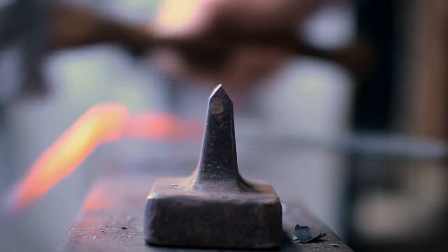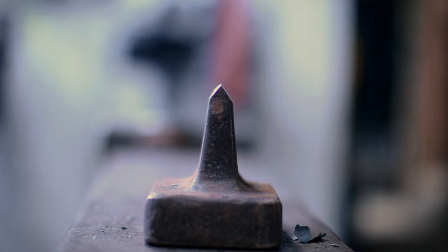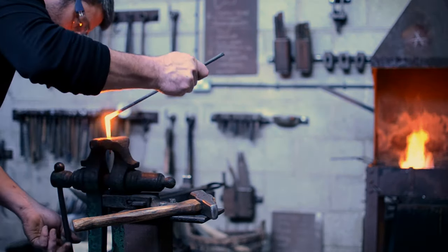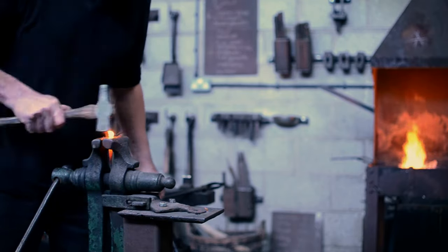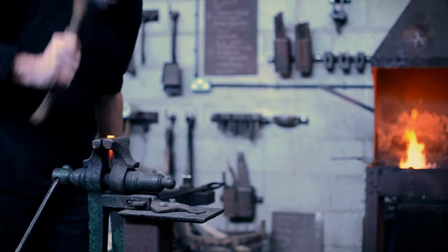If it's not hot enough when it goes to the vise, it's not going to catch and you're not going to get a head on it. If it's too hot, it's going to burn. All these complex little things — if you're trying to learn all that when making a knife, it's even more complicated. It doesn't matter if you burn a few dozen nails, because it's relatively cheap material and it's a really good way to learn.